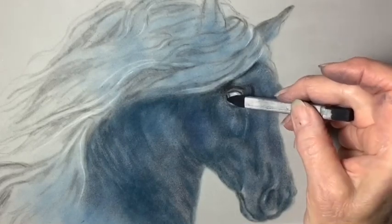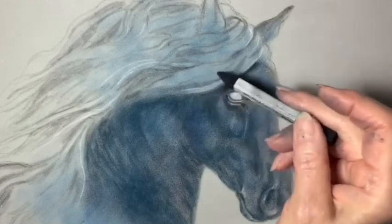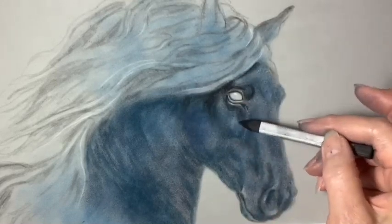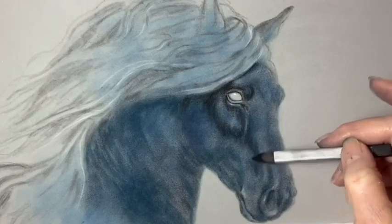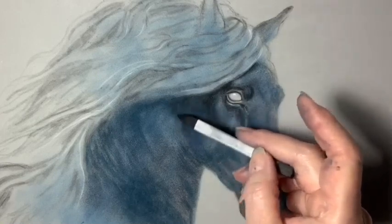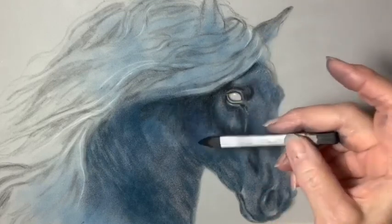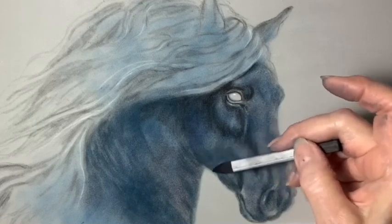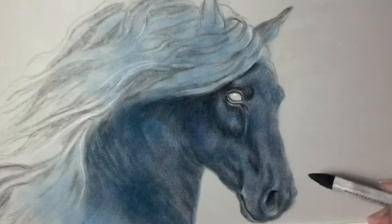I am outlining the eye and putting in the shadows of the eye socket, going underneath the eye and other areas around the face of the horse. So I'm just carefully adding in more shadows, which gives more dimension to the horse's face, coloring in that nostril, making it darker so we can see it better.